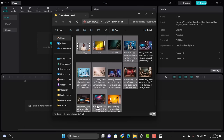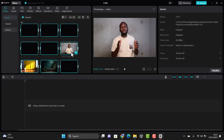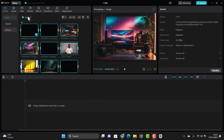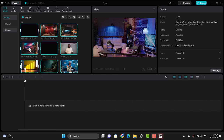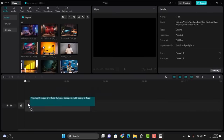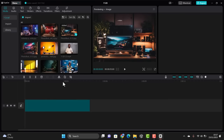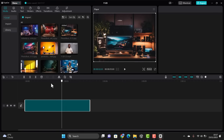Bring in the images generated using the AI and the ones downloaded from freepik, then import them into CapCut. The next thing is to bring in our background image. You can pick any of these images.